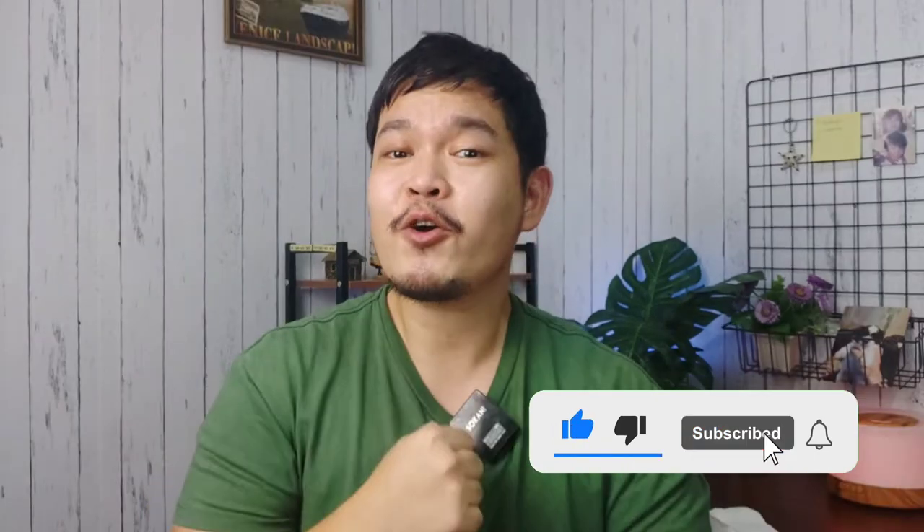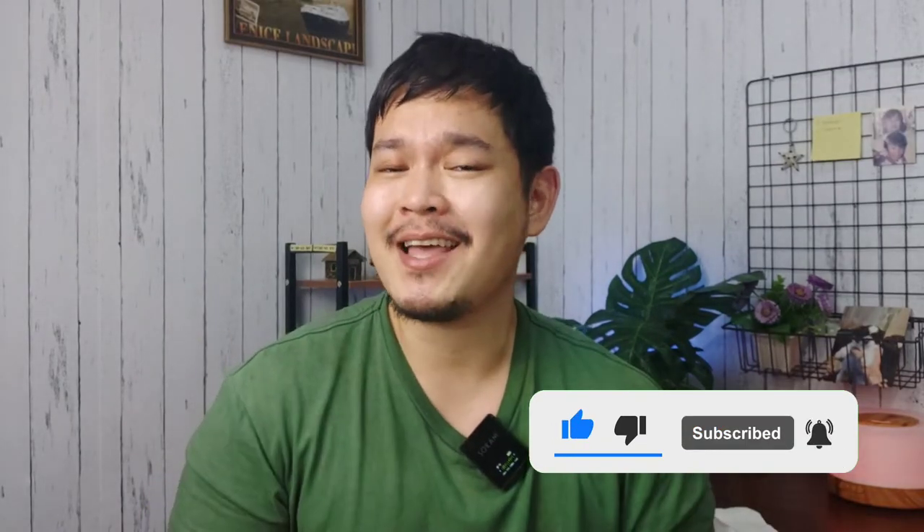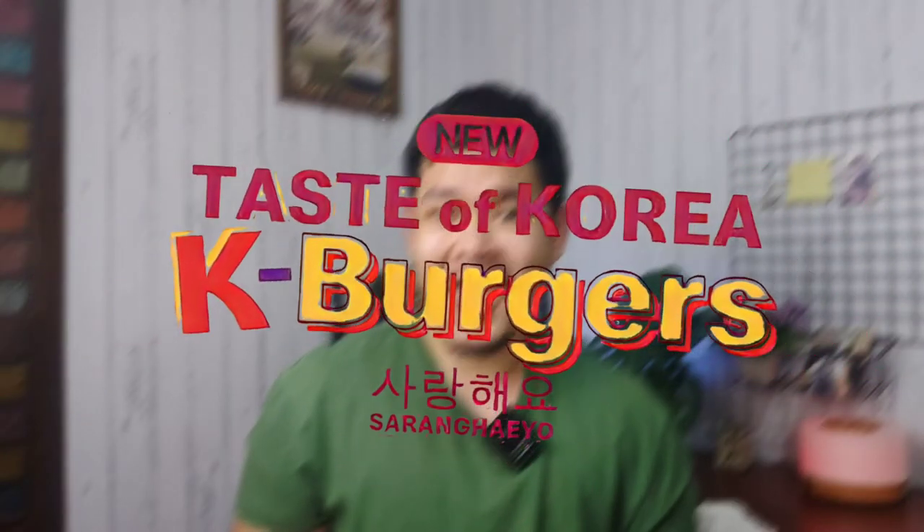What's up guys, mga dong mga riz, this is Carl and welcome to another vlog! So for today's video, we're going to Korea — char! We don't even have a passport. So guys, we are going to try McDonald's newest Taste of Korea K-Burgers. As far as I know, these burgers were just launched yesterday, April 5, and I thought why not treat myself and of course my mom to these burgers.